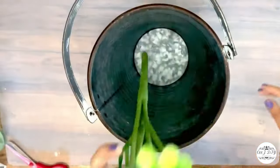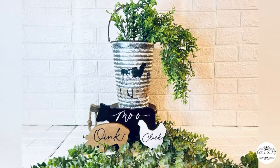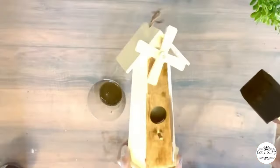Let me know what you think about that mixture of colors! All I'm doing now is adding a branch of greenery I got on clearance from Joann's and that's it — our milk jug is done.